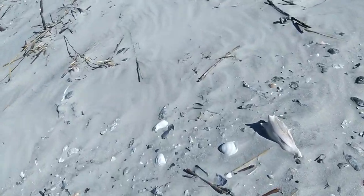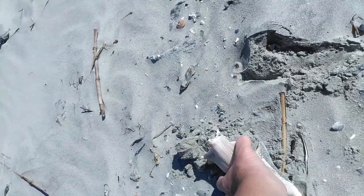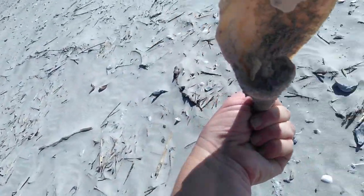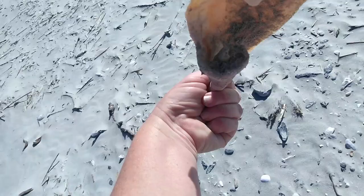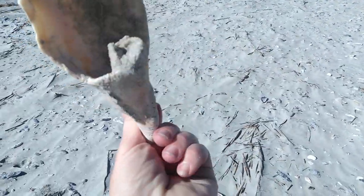It's a good size whelk shell. I can see that it's broken, so you can kind of just maybe get a glimpse of what the inside of one looks like. I like that spiral — it's got sand filled in it. You can see the animal goes in there and curls up in there.